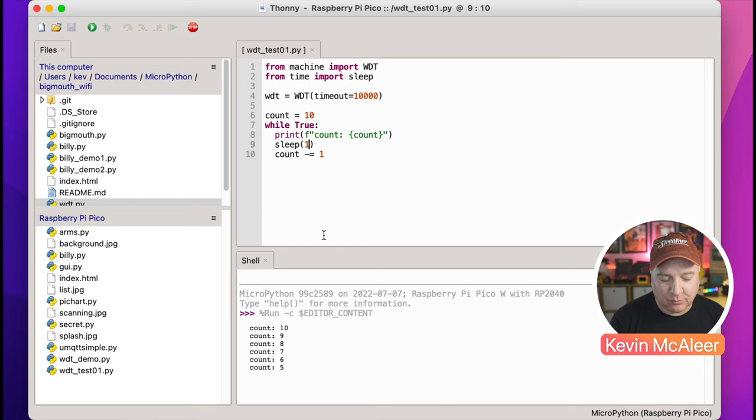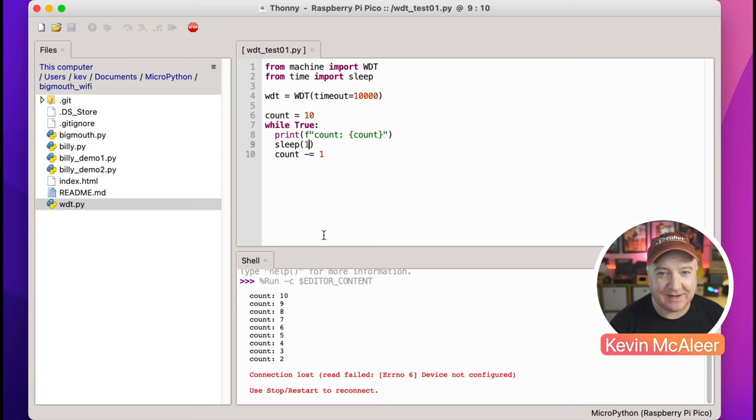Let's run this again and see what happens — it's going to count down and should get to about the one-second mark before it resets. And there we go, it's reset. It counted down: one, two, three, four, five, six, seven, eight, nine — and on the tenth second it was killed. So how do we stop this from happening?